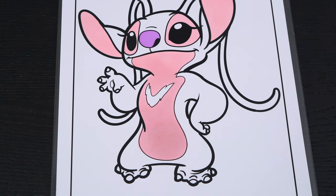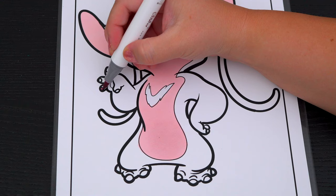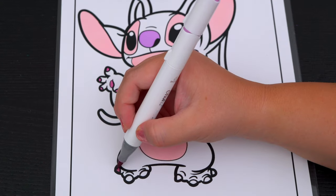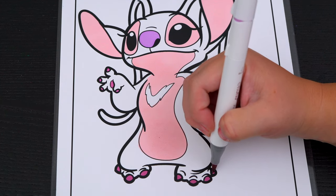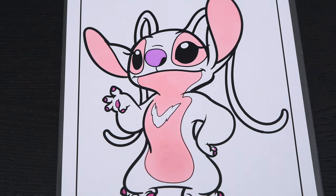Next, let's color in her claws a dark pinkish purple. And let's color in the rest of her body a lighter pinkish purple.